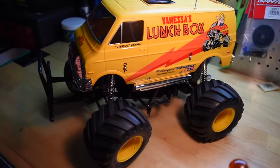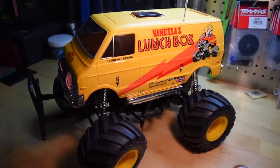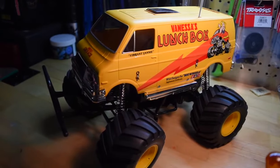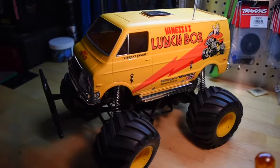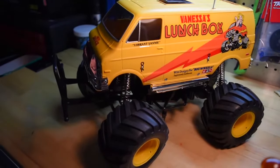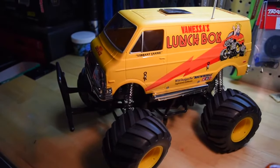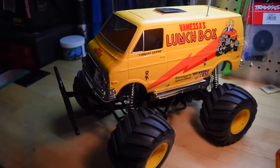Welcome to the channel guys. I tried a different body, totally didn't work out, so I did purchase a second body, painted it up. I wanted to keep the original theme because I thought it was kind of cool, and here it is — here is my Tamiya Lunchbox.